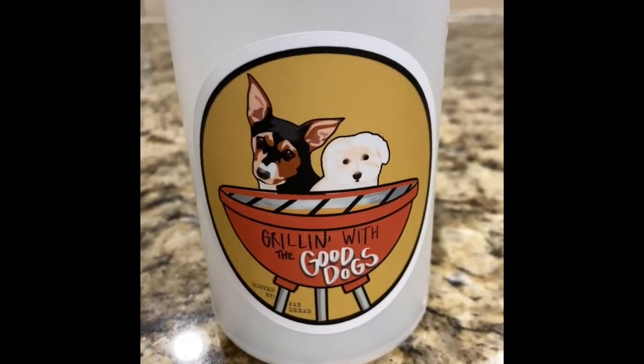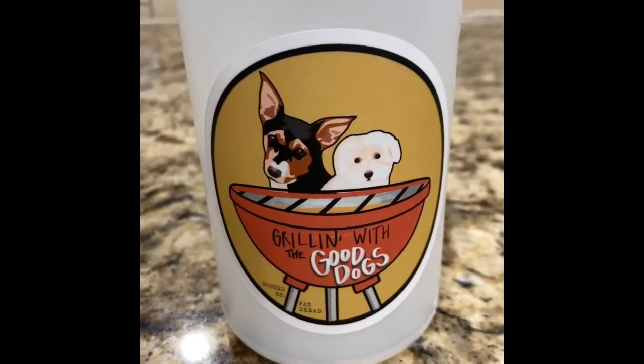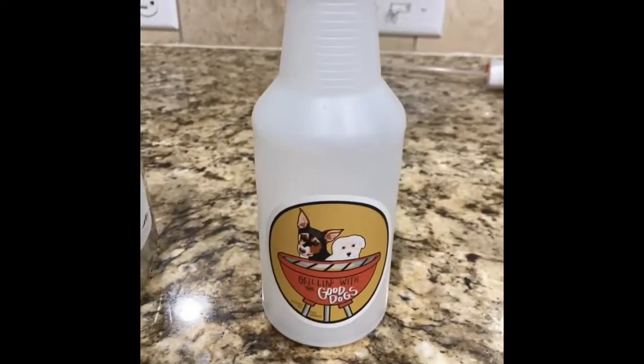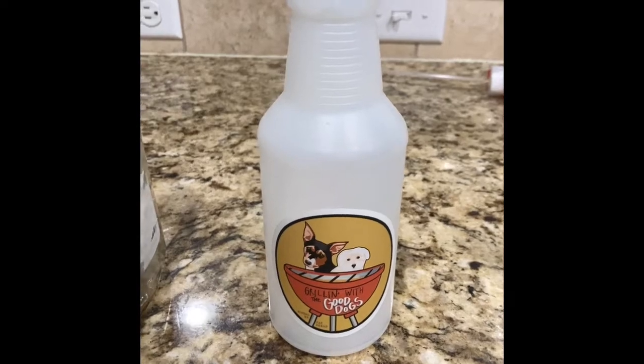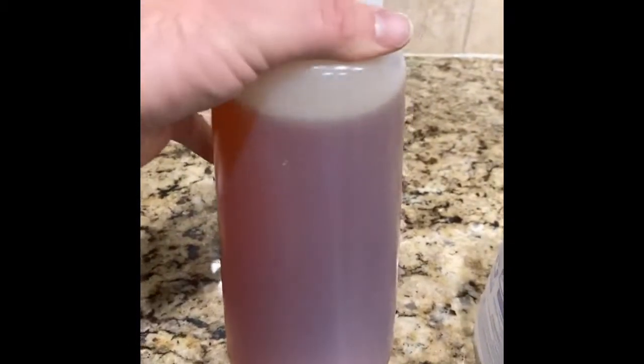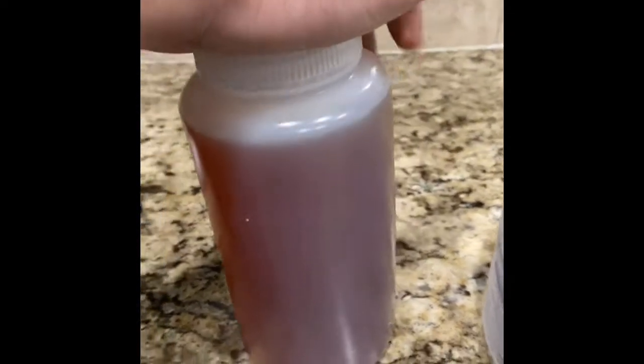Hey guys, this is gonna be a relatively special episode of Grilling with Good Dogs where I'm gonna be cleaning the grill. We're using something new this time. Usually I use this citrus safe barbecue cleaner, but Zeus has given me something from his company. I believe it's a proprietary chemical. I'm just gonna call it the cleansing material or something of that nature.